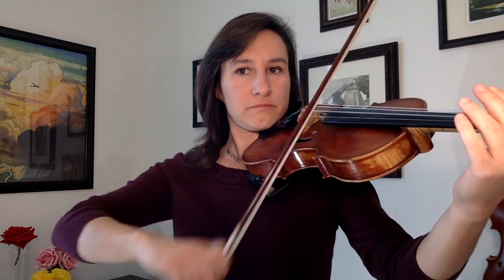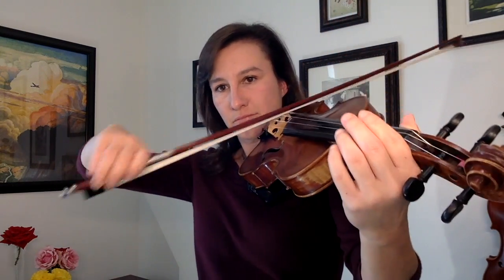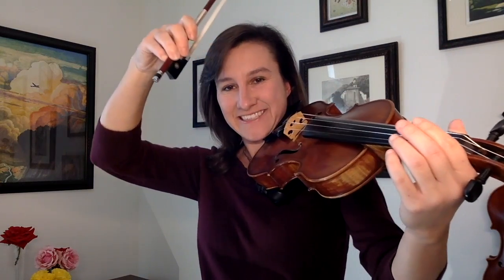Here's what it sounds like. I would suggest doing this a lot more than just that until you really get your arm, your fingers, and your wrist to relax.